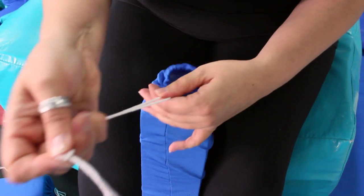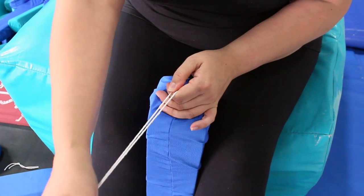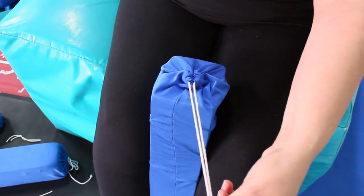When you get the sock to the top of the foam, pull the string tight and then trim the end of the string.